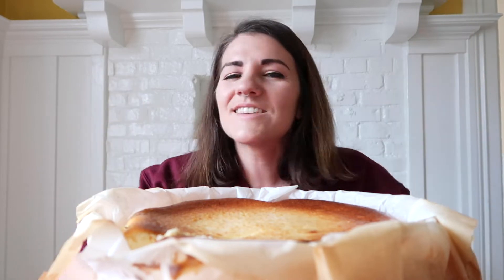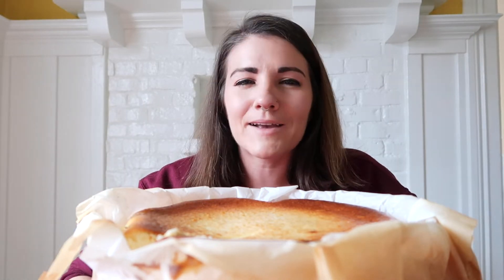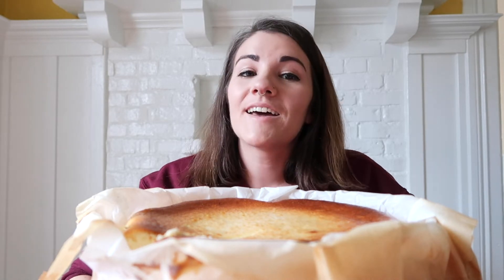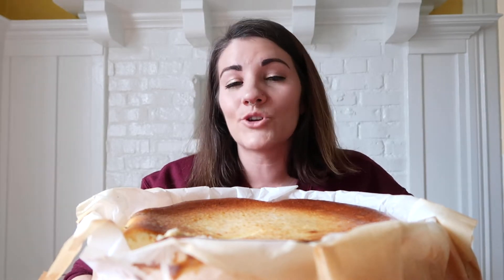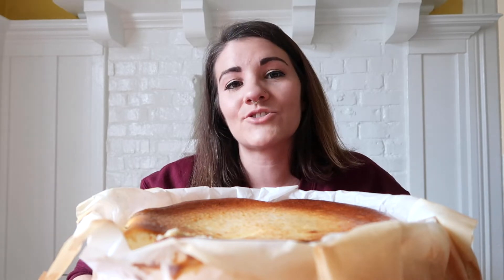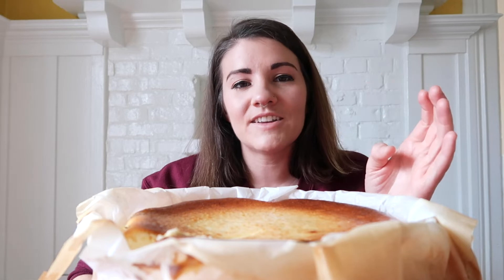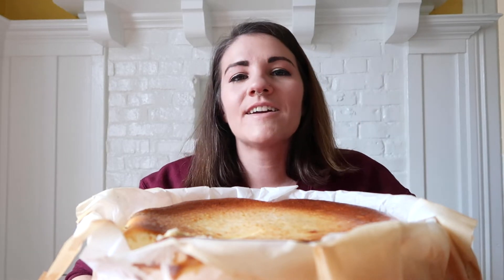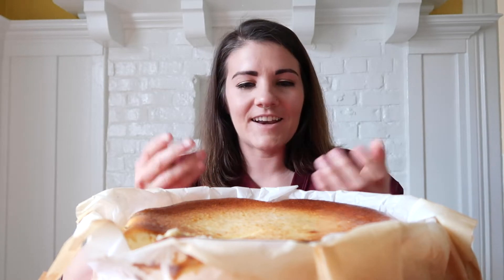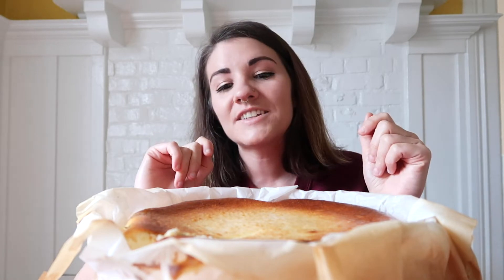Now first things first — is cheesecake a traditional Basque food? 100% not. But a couple of decades ago, there's one bar in Donostia, San Sebastián, one of the most beautiful cities in the Basque country. This bar called La Viña — the owner there decided he wanted to put a dessert on his menu, and he decided on the cheesecake. And the way he makes his cheesecake is a bit innovative.